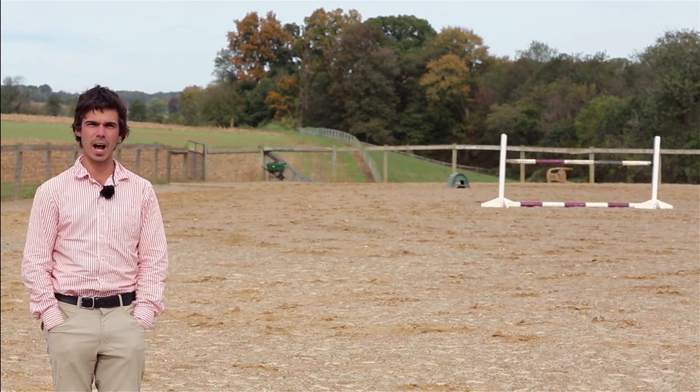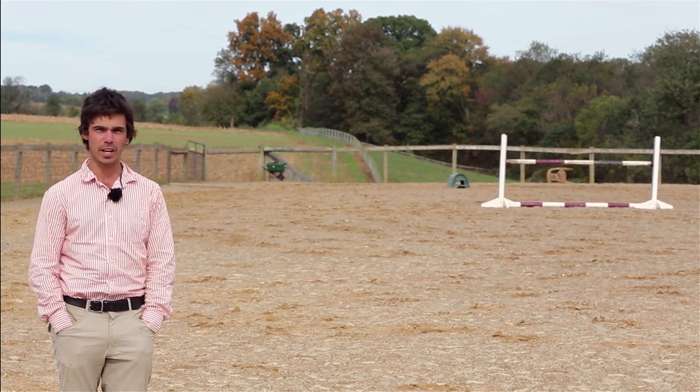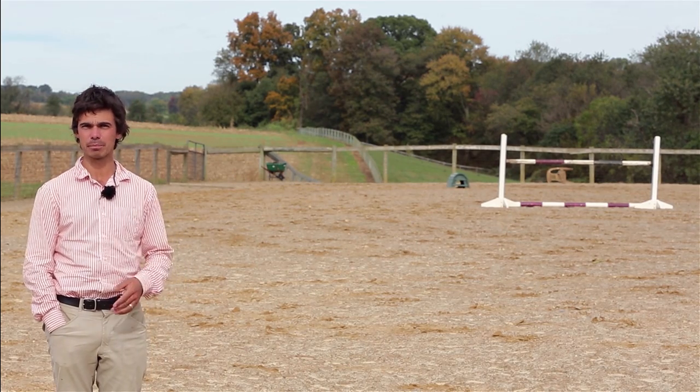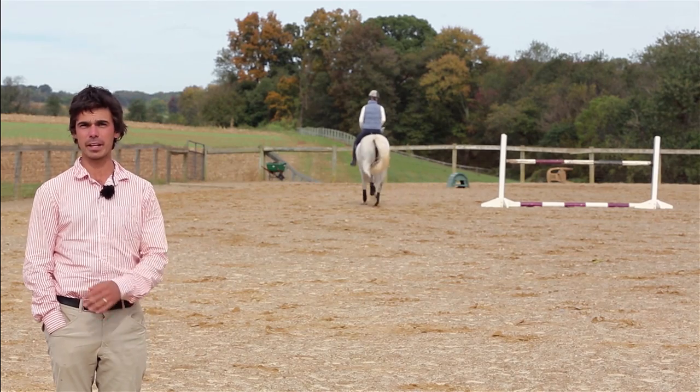There's a lot of nuts and bolts to this, so we're actually going to separate each phase into an episode. First cab off the rank: dressage. We're going to be using the American levels — beginner novice, novice, and training — which are roughly the equivalent of the Australian levels intro, prelim, and pre-novice, or the British levels BE 80, 90, and 100.